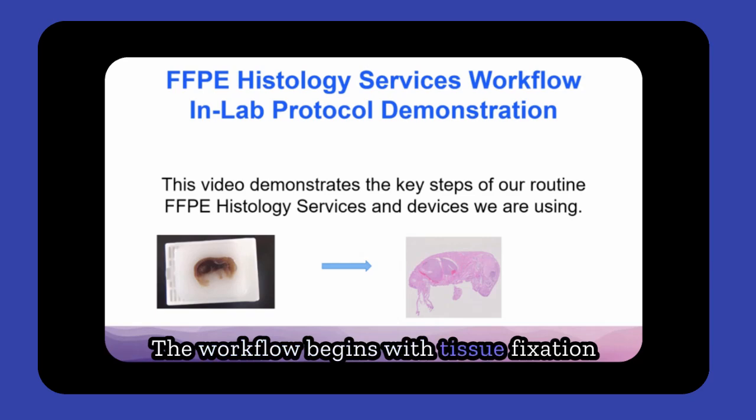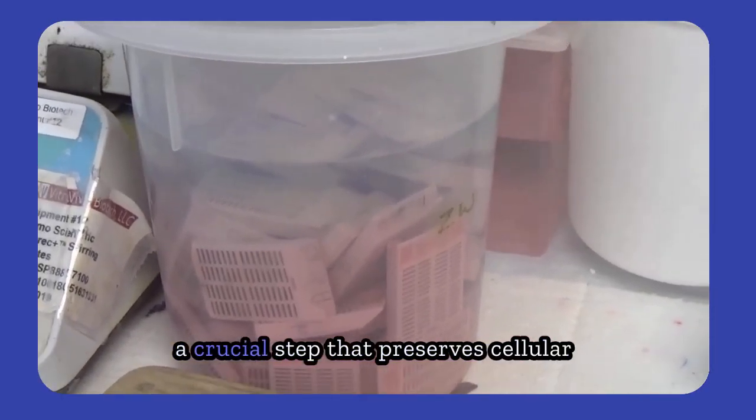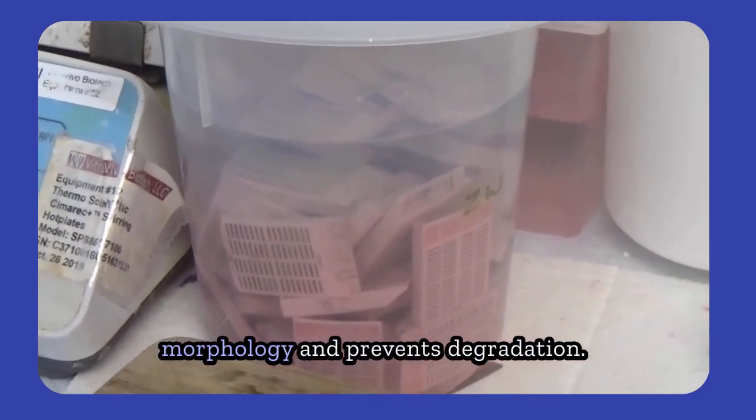The workflow begins with tissue fixation in 10% neutral-buffered formalin, a crucial step that preserves cellular morphology and prevents degradation.